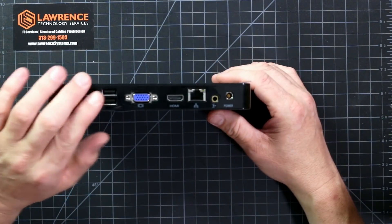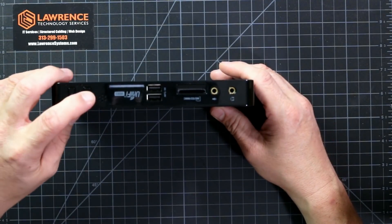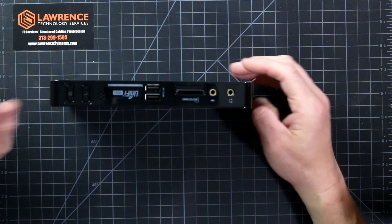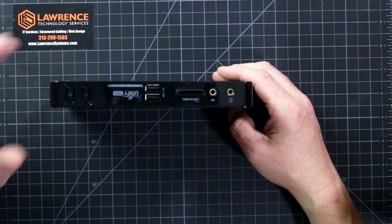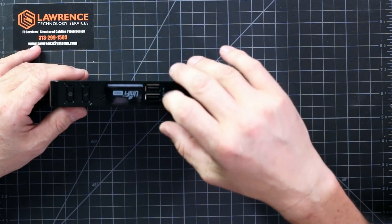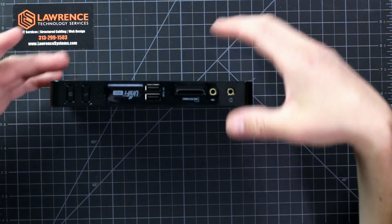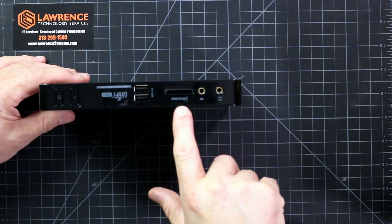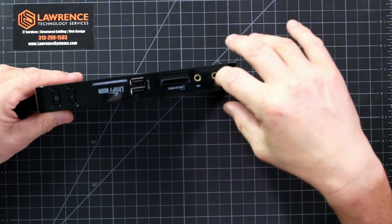It doesn't have a separate network port. We've got four USB 2.0s. On the other side, we've got a power button, a sleep button, and two USB 3.0s. If you're going to use more storage or an external storage device in place of the two terabytes it came with, you would use these USB 3.0s by plugging in a USB 3 device, but that's really not what this was designed for. It also has an SD slot, MMC slot, and a microphone and headset jack.